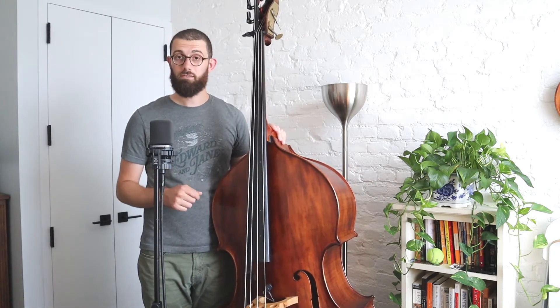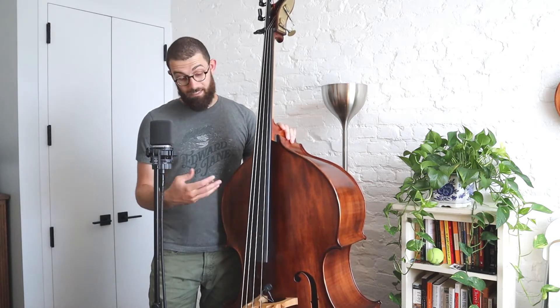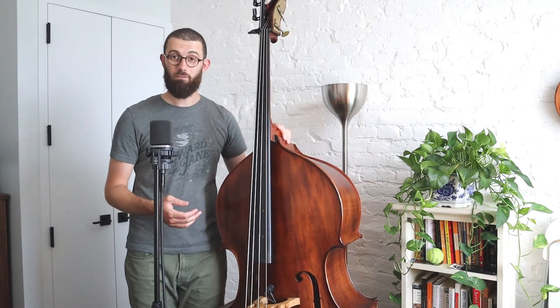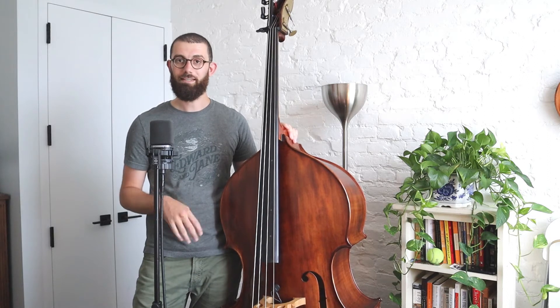There are two different versions of this melody that I'll demonstrate today. One's in the lower register of the bass and one's in the next octave above that. Technically you could probably play it an octave above that as well, but these two are the ones that really resonate and sound clear on the instrument.